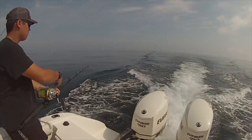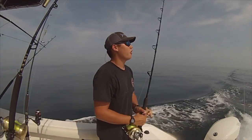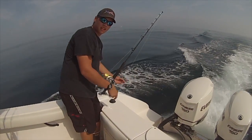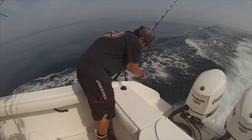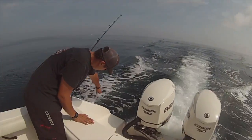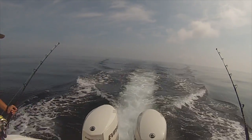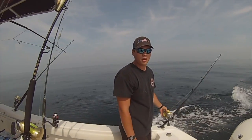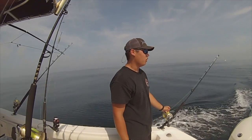These can also be trolled off of flatlines, outriggers, and just off the rod tip. You can clip it into a flatline, or it can be a rubber band — when the fish hits it, the flatline will release and you'll be able to fight the fish. Same concept for the outriggers. When it's off just a shotgun rod tip, just have to make sure the bird is just skipping across the water and they make one of the noise.